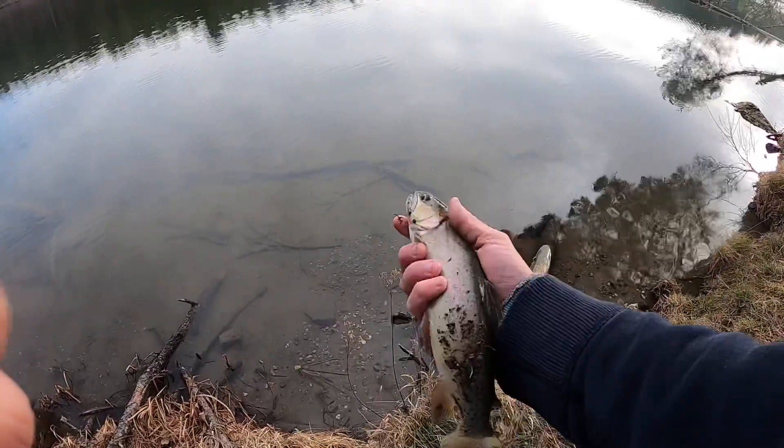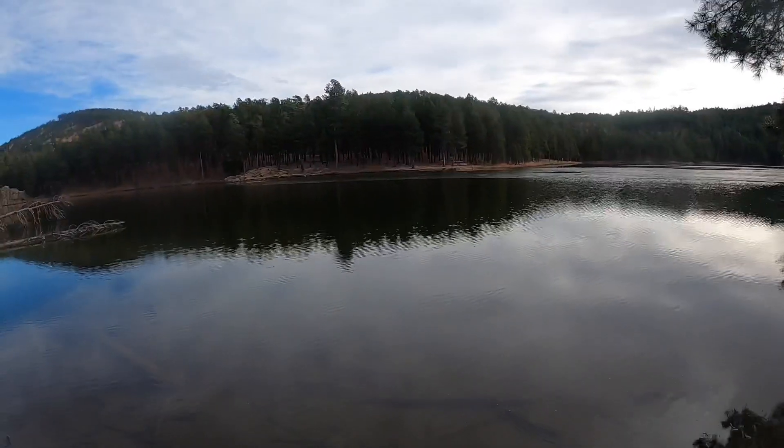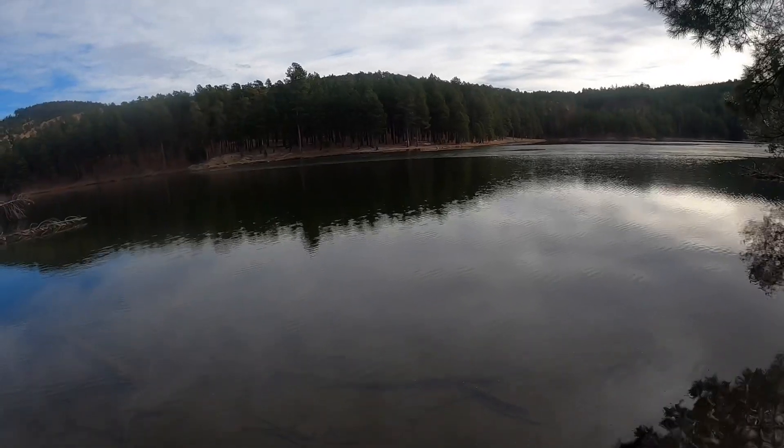Day two of fishing out here in the hills. Got ourselves some cutthroat trout - haven't filleted them yet, I've just been getting stuff set up. But they're biting pretty good, so hopefully we can get a few more on the line.